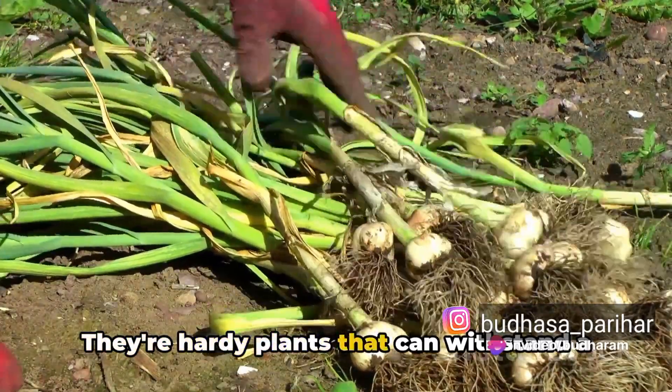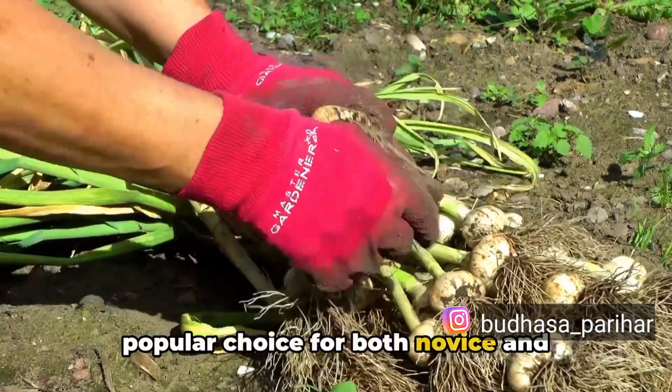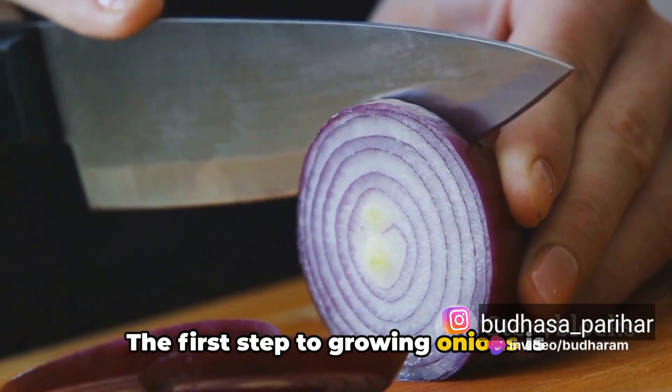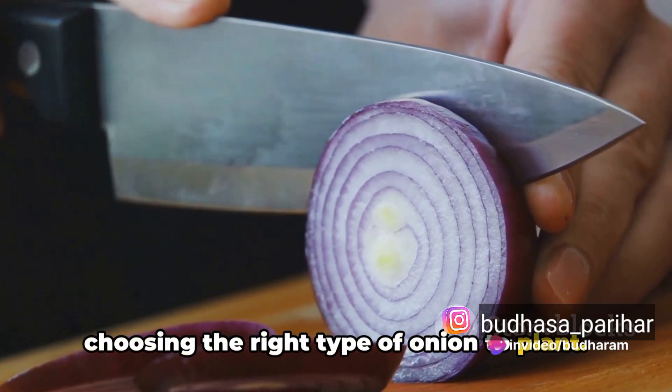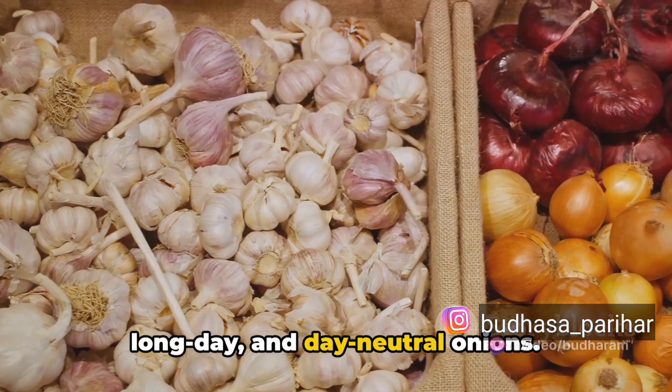They're hardy plants that can withstand a range of climates and soils, making them a popular choice for both novice and experienced gardeners. The first step to growing onions is choosing the right type of onion to plant. There are three main types: short-day, long-day, and day-neutral onions.